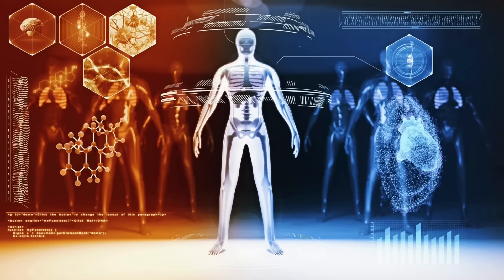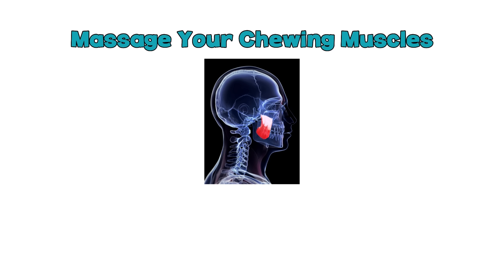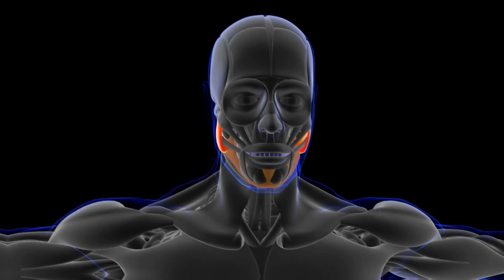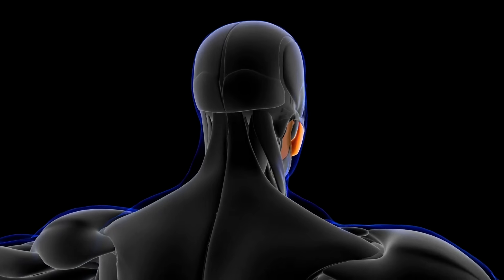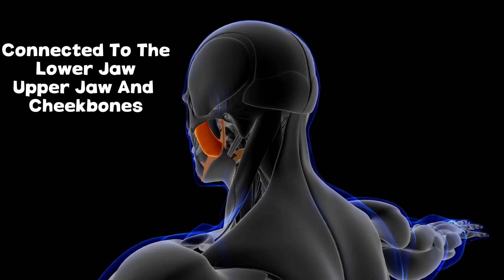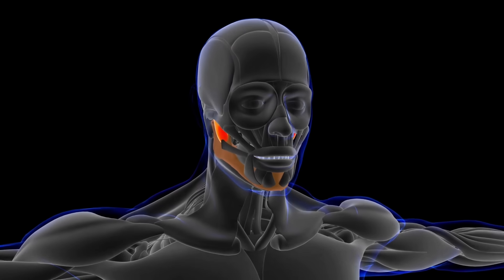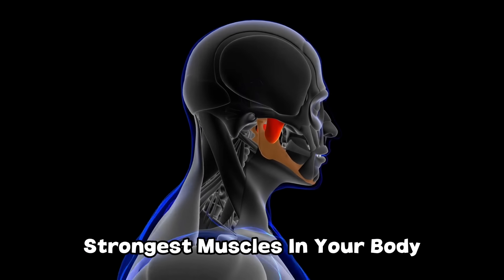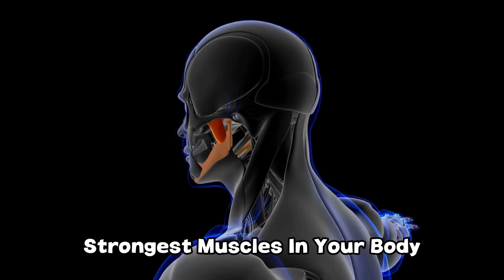The last thing you absolutely need to do is massage your chewing muscles — if you do this, you will become more attractive immediately. The masseters are the chewing muscles located on either side of your face, connected to the lower jaw, upper jaw, and cheekbones. They are the strongest muscles in your entire body and can generate forces of up to 400 kilograms — just as much as the weight of an American crocodile.